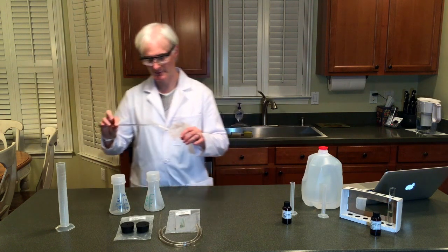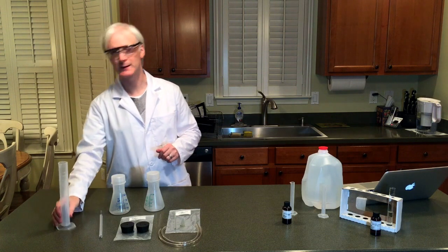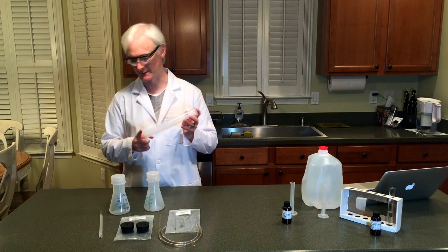Here we have the stirring rod. This is not to be forgotten. The packaging for that can be a little bit tricky, so you'll have figured that out by now, I hope. And we've got the 100 milliliter graduated cylinder.